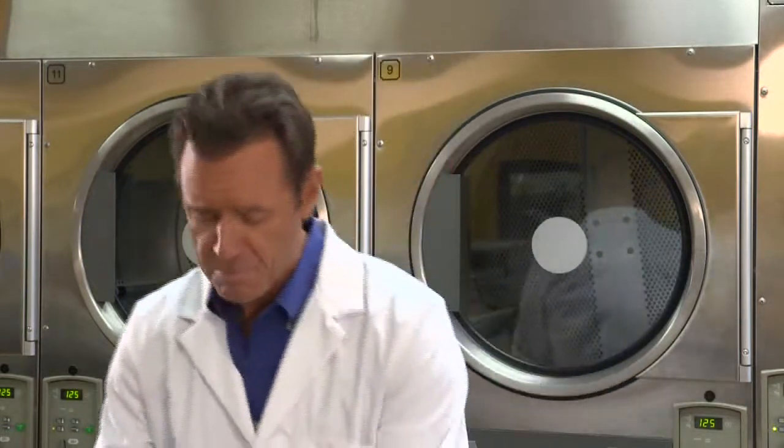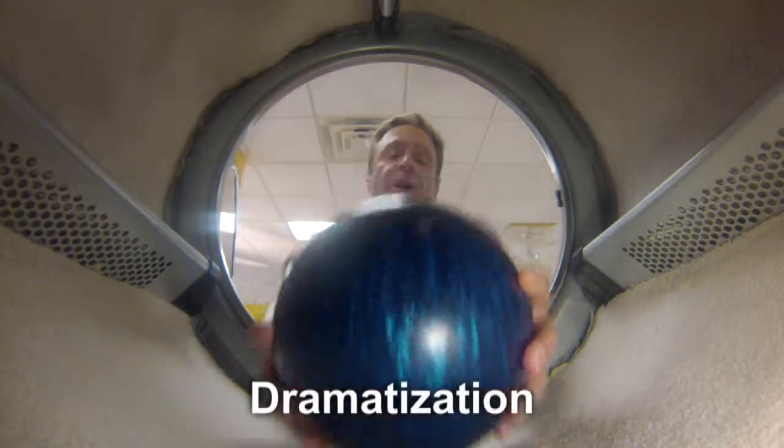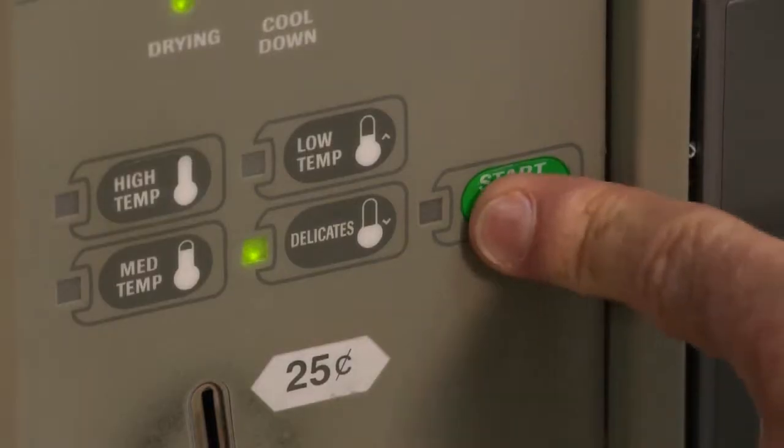It weighs 16 pounds, as much as this bowling ball. We put it inside a drum lined with carpet and let her go, which is more like this. When it comes to proving carpet durability, which test do you trust?